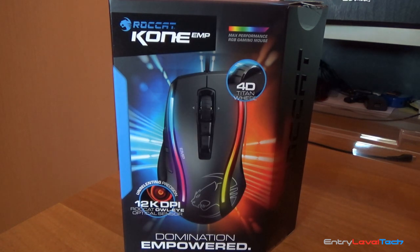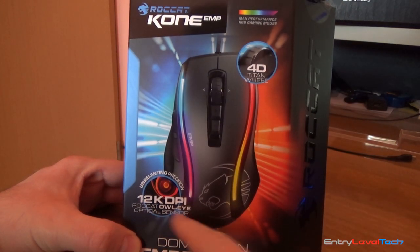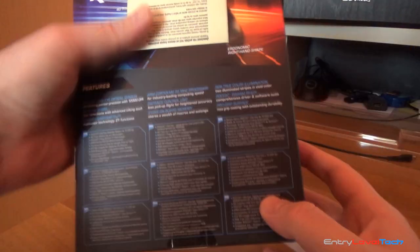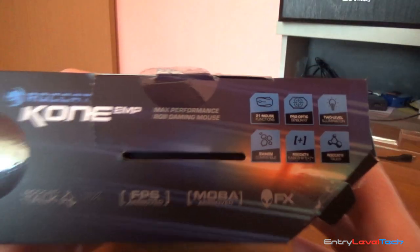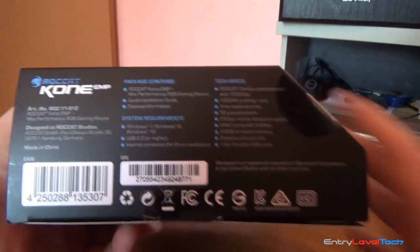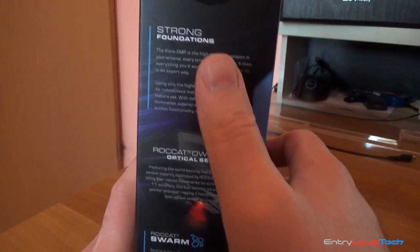Starting with the box — the package features a 4D Titan wheel and 12K DPI Rocket Oval optical sensor. On the right side we have a nice logo and rocket sign. On the back we'll find multiple languages about the mouse's functions, plus 16.8 million colors RGB lighting. On the top side there are a few additional features, and on the bottom we find package contents, system requirements, technical specifications, and on the left side additional info about Rocket Swarm optical sensor and the mouse itself.